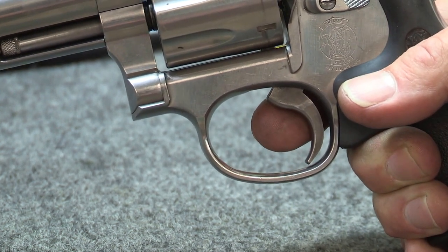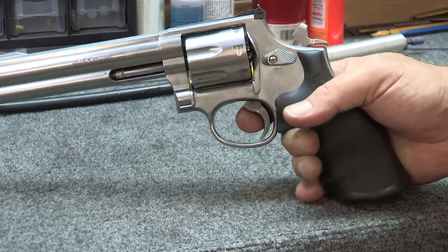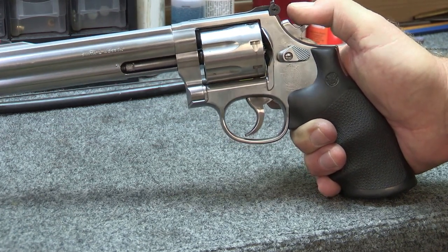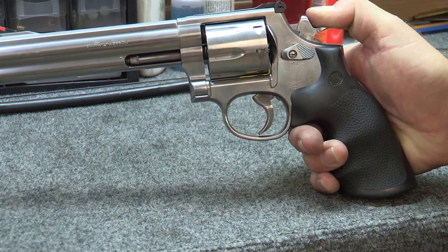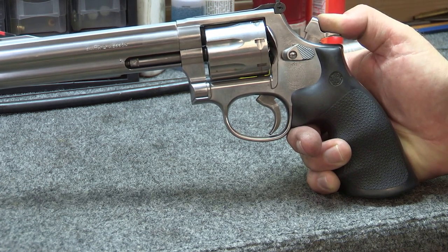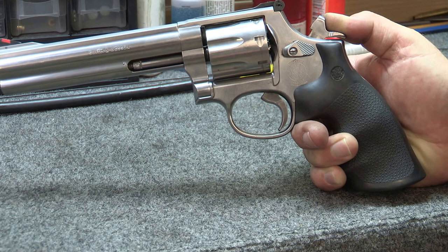I'm going to back up just a little bit so that you can see the hammer and the trigger at the same time. So you can see that bolt in there again. I'm going to start pulling the hammer back and you're going to see that start to drop out — there it is, it dropped out, it's gone. You see the cylinder starting to rotate. And you're going to see that come right back up — the bolt just came back up and engaged the cylinder, and now the hammer's locked back. So that's completely opposite of what you saw with the single action army.